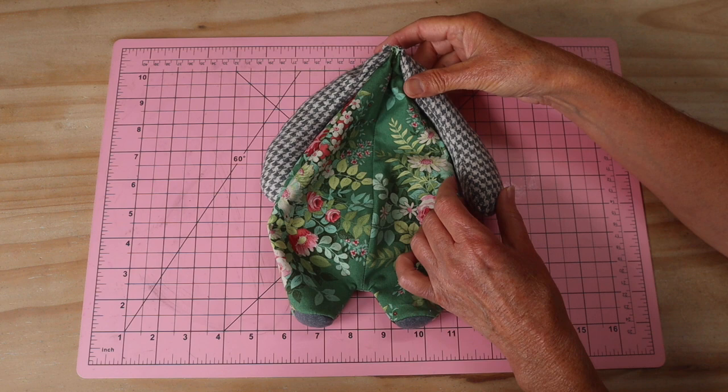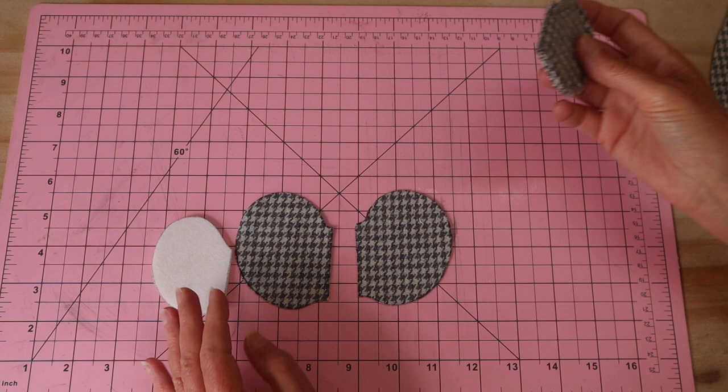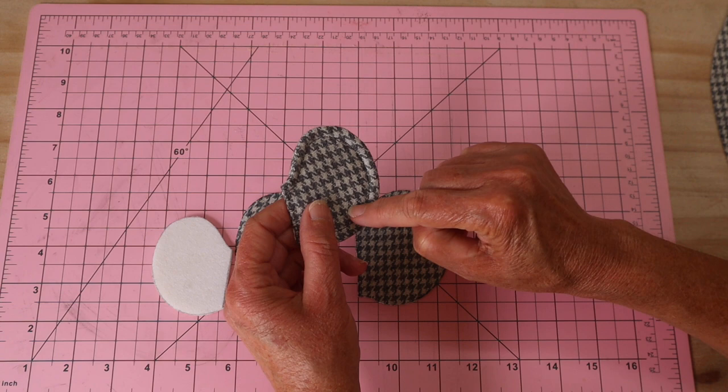The body is now made up in those koala colors and it's come up beautiful with those little wildflowers. Now let's get started on the head. Before we start putting the head together we need to make the ears, because they're actually incorporated into a seam on the head.